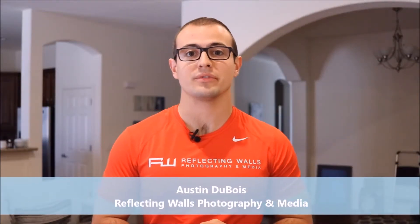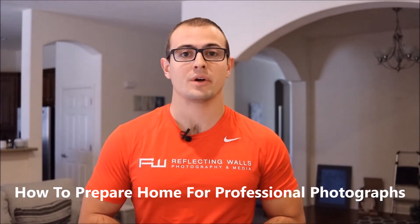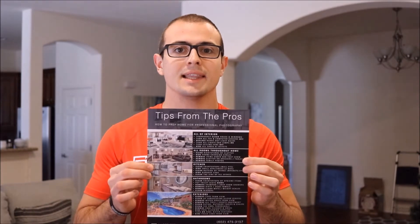Hey, this is Austin Dubois, owner of Reflecting Walls Photography and Media. In today's video I'm going to show you exactly how to prepare your home for professional photographs, whether you're taking the photos yourself or hiring us to do the photos for you. It's very important that the home is prepared for photos. We also have a free PDF on our website, reflectingwalls.com, basically a quick guideline on how you can prepare the home.